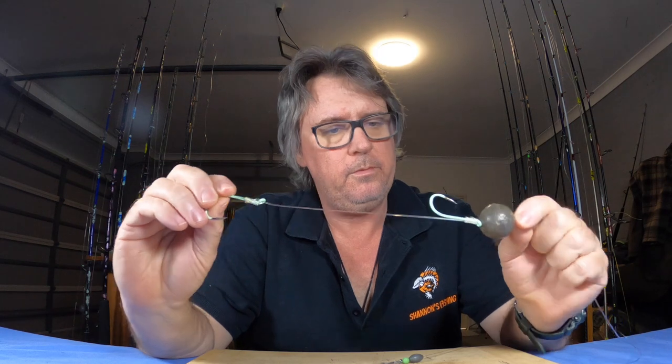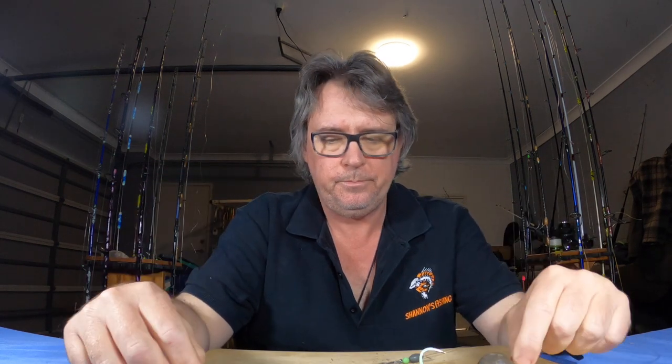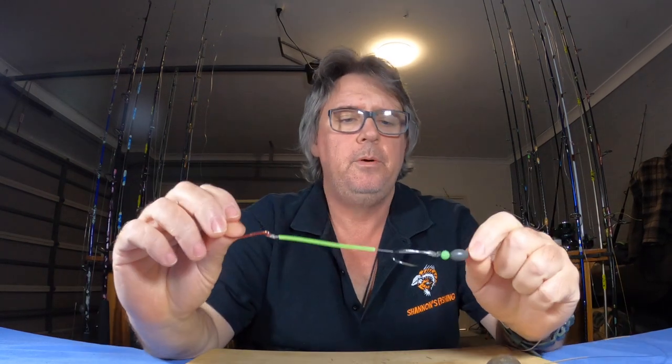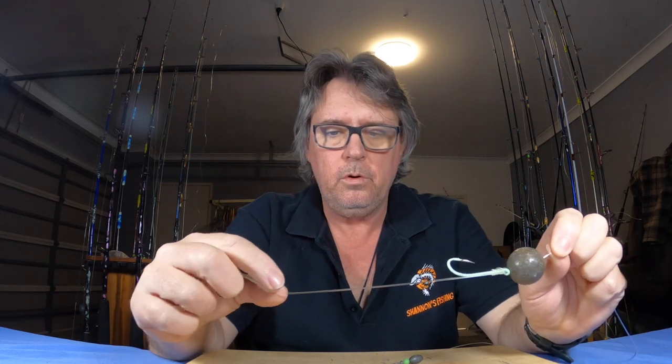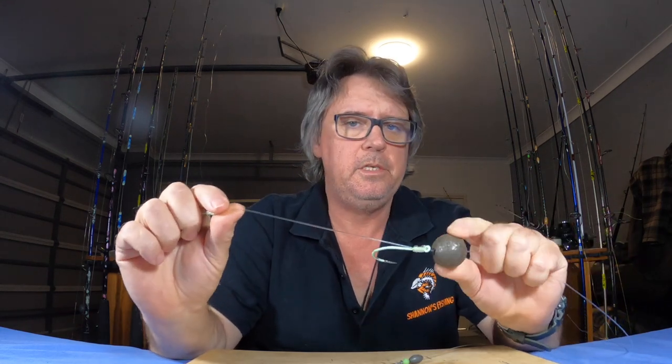So once again, just a very good all-round rig. Use your imagination — you've just got to change the hook sizes, leader size, and sinker size. Dead baits, live baits, flesh baits, strips of fish — it doesn't matter. Use your imagination; this rig will work in a lot of different environments for a lot of different species. And it's probably one of the easiest rigs to tie — just two snelled hooks, snelled like this, with the sinker straight on top.